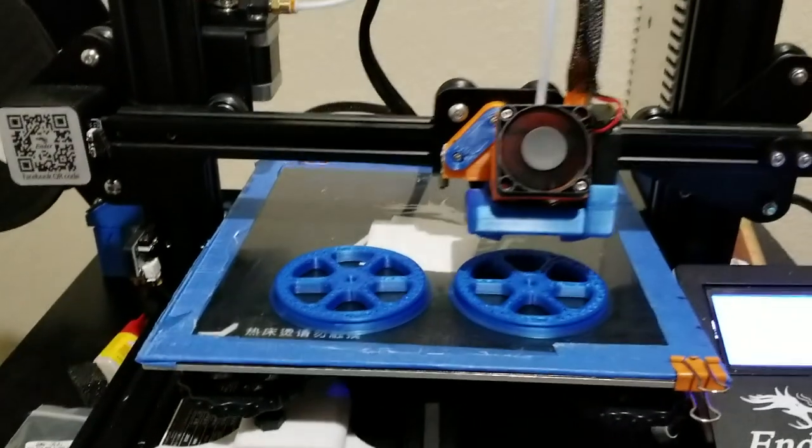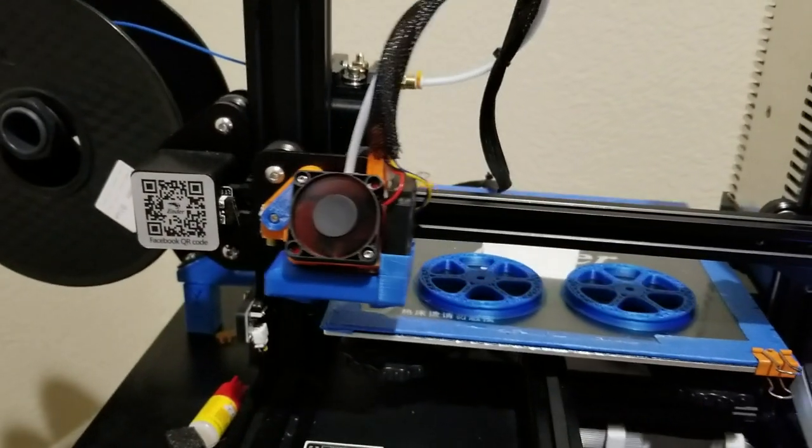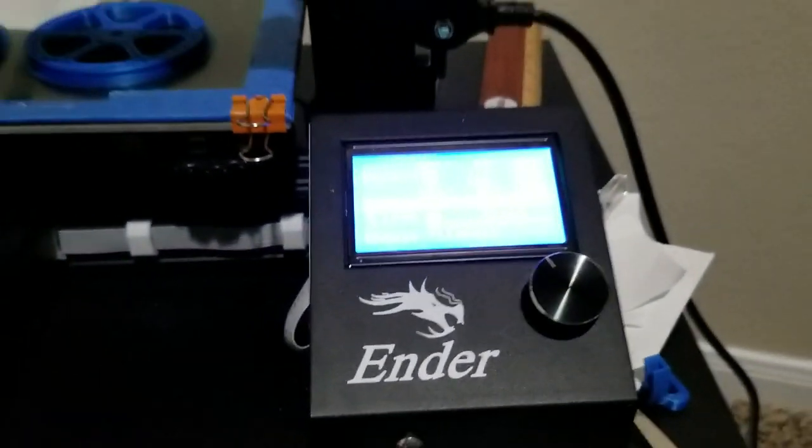Now it's going to stop the print and move the X-carriage to the left. It's pushing out the filament — it's making this weird noise. So now I'm going to change the filament.